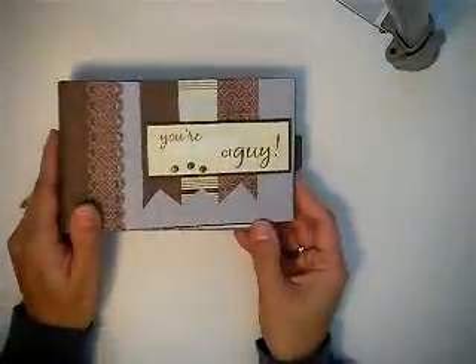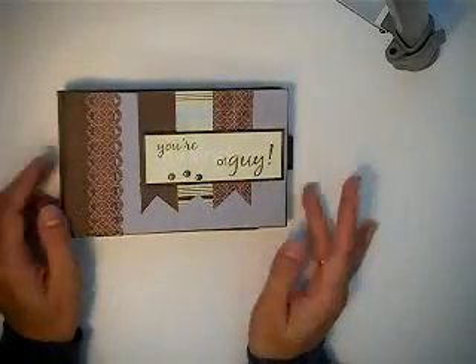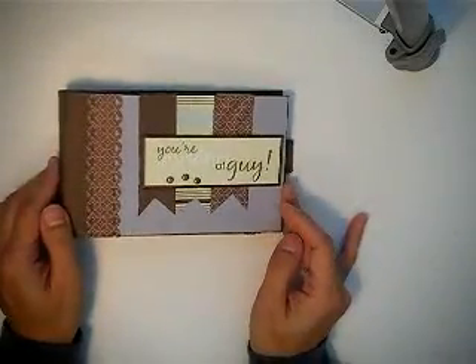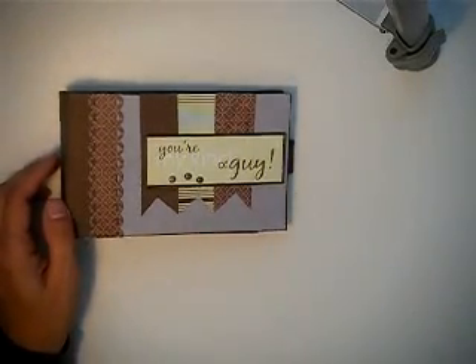I hope you guys like the minis. You can purchase them if you want — I'll be posting them. If you want to purchase now, you can private message me and I'll let you know the prices. Thanks for watching. Bye!